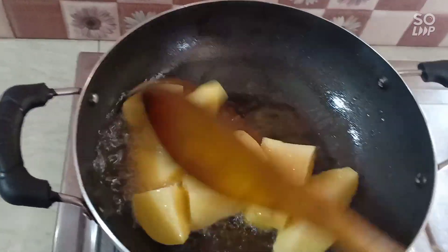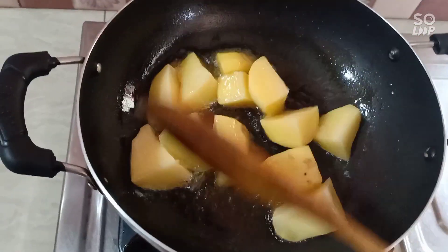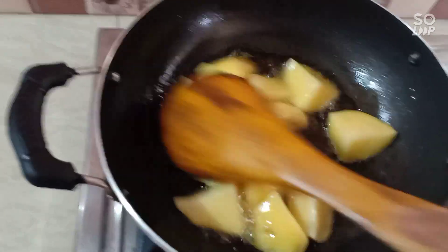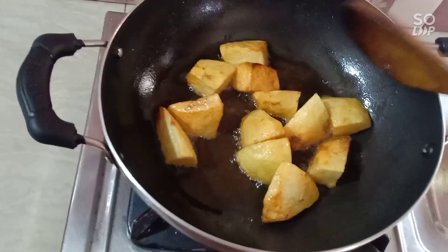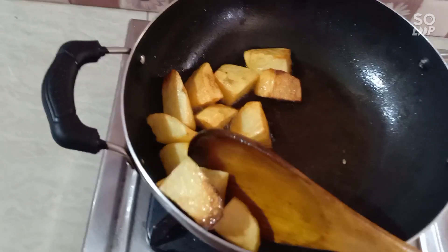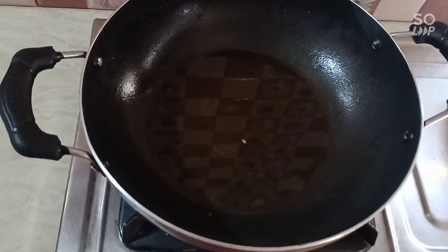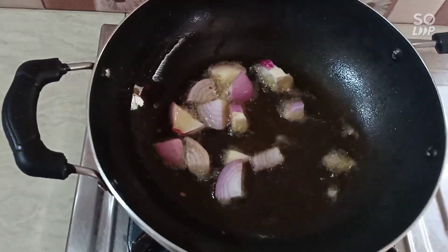I will put the olive oil in a very good way. You can also put the olive oil in. The olive oil will be added in.